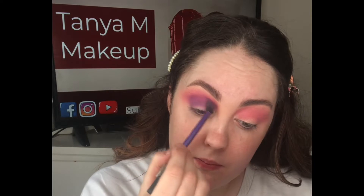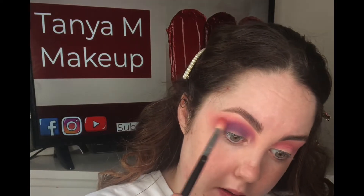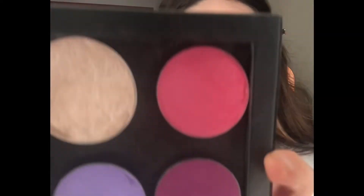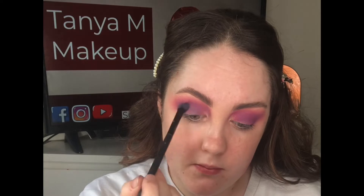Just slowly add product to build up the depth that you want. When you're happy with how everything looks, take your previous brush and blend out the edges, then go back in and deepen if you need to. I'm now taking this lavender shade from Makeup Studio, which is number 12.